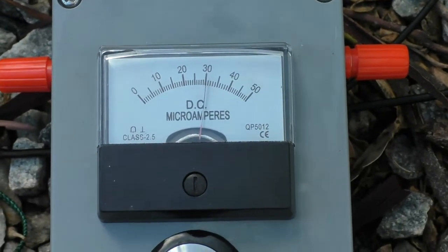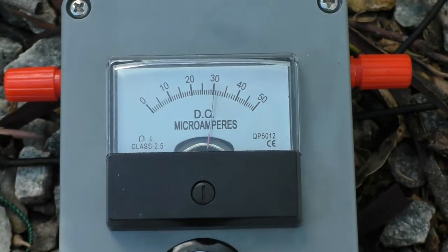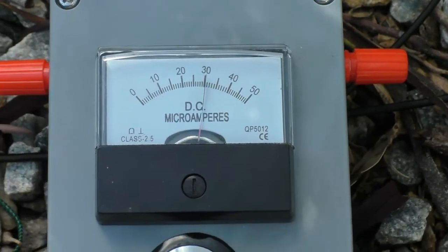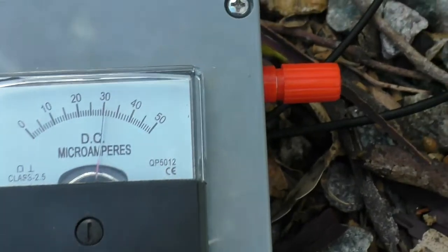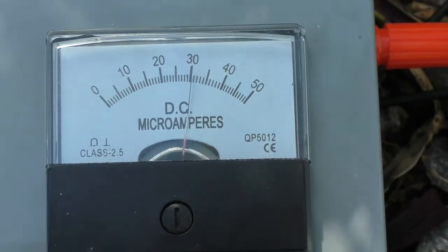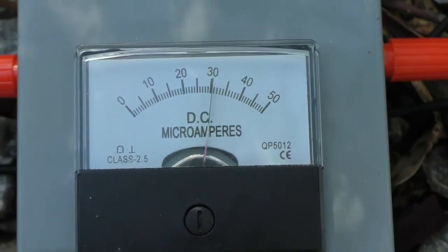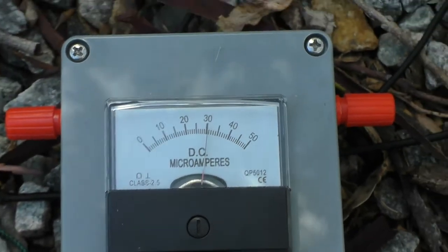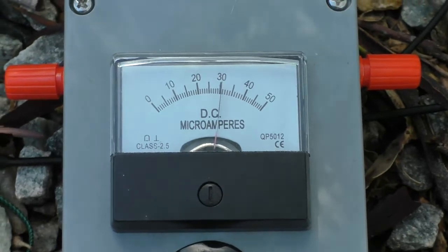And look at that — this hasn't been readjusted. You might remember that last time with 20 watts it showed a reading of 20 on the relative antenna current meter, and now it's showing a reading of 30. That's with the soggy ground, the same amount of power, the same frequency, and 50% more antenna current.